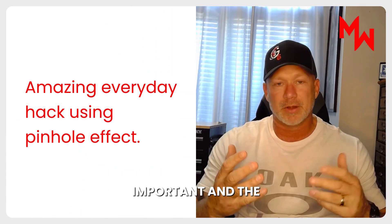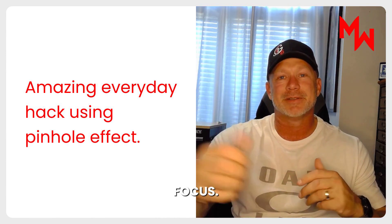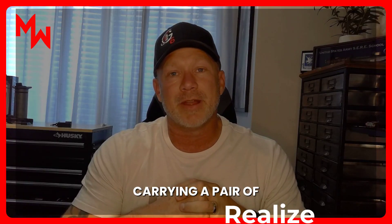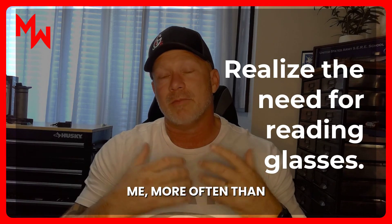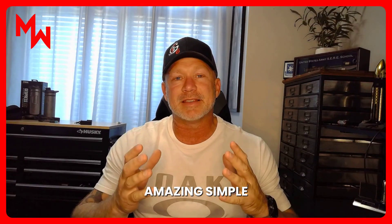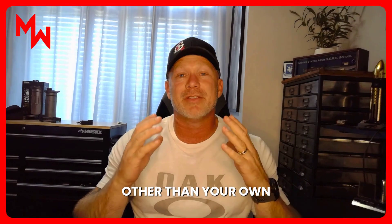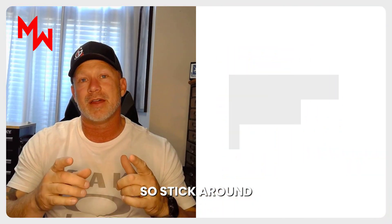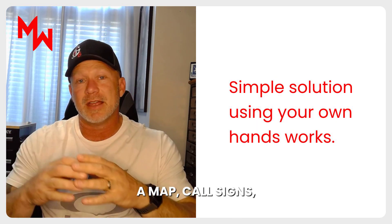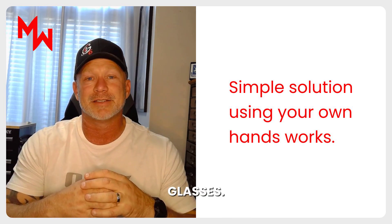You've probably had those moments where you need to read something really important and the text is all blurry, or your arms can't stretch any further to bring it into focus. That's when you start to realize you need to start carrying reading glasses — and more often than not, they're never around when you need them. Well, I've got a simple solution that really works, using nothing other than your own hand. It might make the difference between being able to read a map, call signs, or even a price tag at the store.